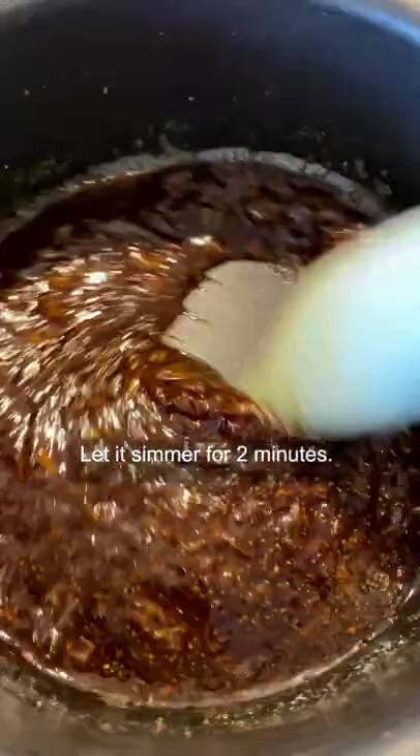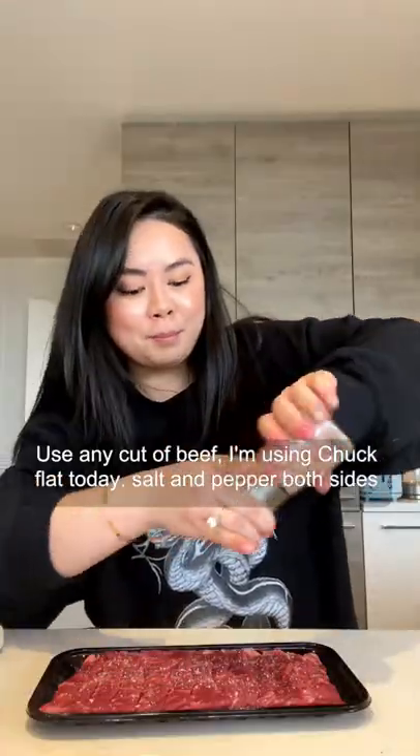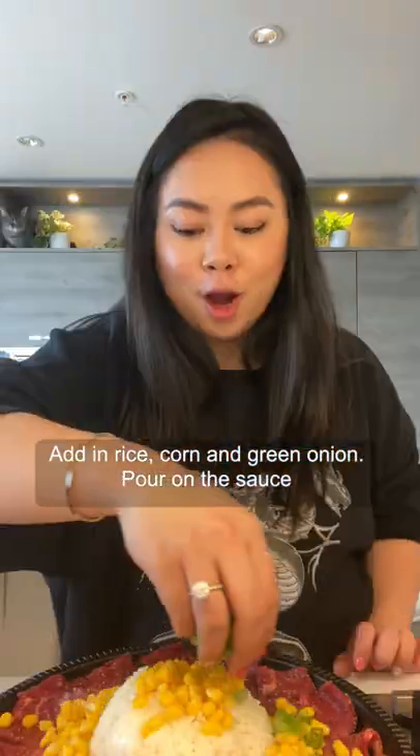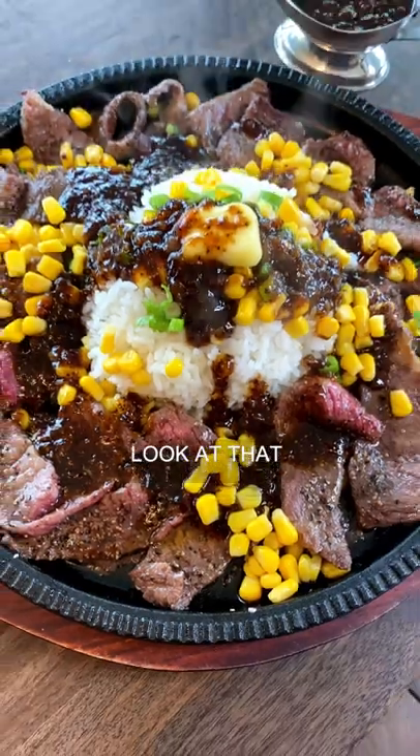Sugar — let it simmer for two minutes. Use any type of beef you like; I'm using chuck flat today. Salt and pepper both sides. Add on some rice, add on some corn, green onion, pour on the sauce — look at that.